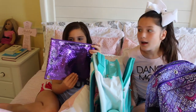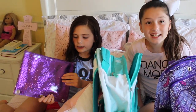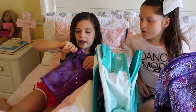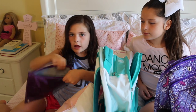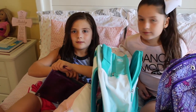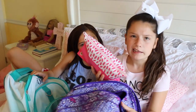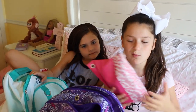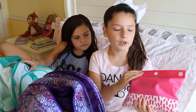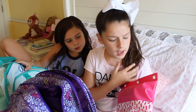Next I have this cute little pencil pouch — it has so much glitter and it's purple, so yeah it's really cute. Inside there's lots of storage for my school supplies. Next I have my pencil pouch — it's a little bit bigger than Riley's because I have a little bit more stuff. You can see my pencil pouch is full. I really love this pencil pouch — it has little pink and white dots and then it's all pink inside.